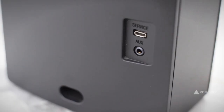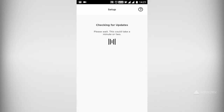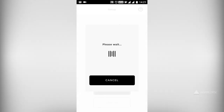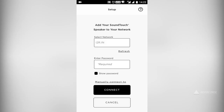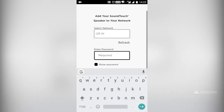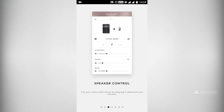It also has a 3.5mm auxiliary input. Getting started with the Bose SoundTouch 10 is very easy — connect it to your power supply, connect it to your Wi-Fi, use the Bose SoundTouch app on your smartphone, and you're ready to go. You can use it with Spotify and other music streaming services, and you can pair multiple Bose SoundTouch 10 speakers as a single music source.